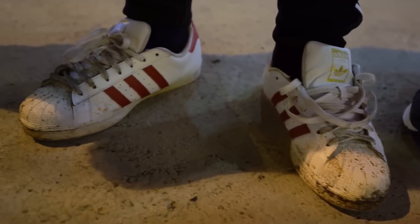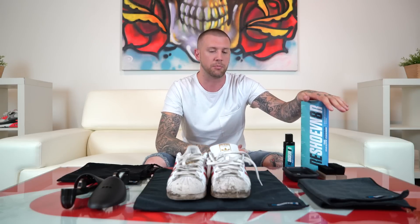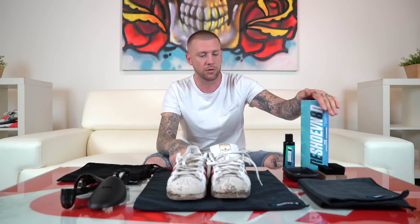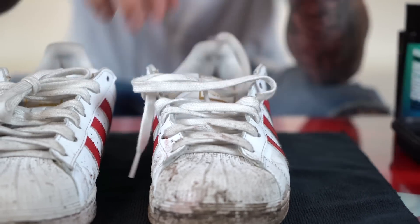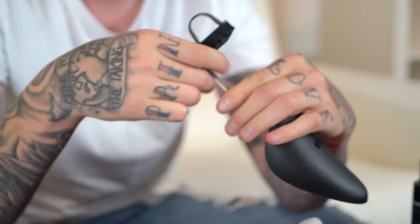Today you're going to use the laundry kit to clean these, with a few additional products. Any and all of these can be found on the website at rejuvenator.com. So let's get into it. The first thing you want to do is remove the dirty shoelaces, adjust your shoe tree to size, and insert it in the shoe.